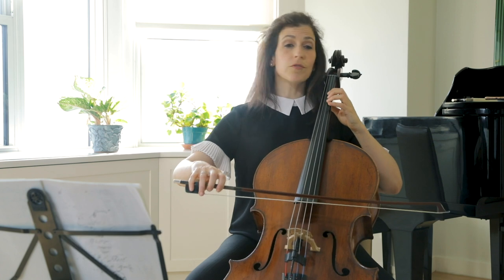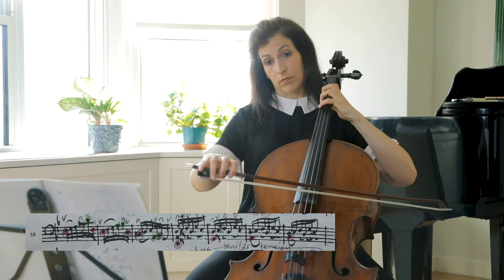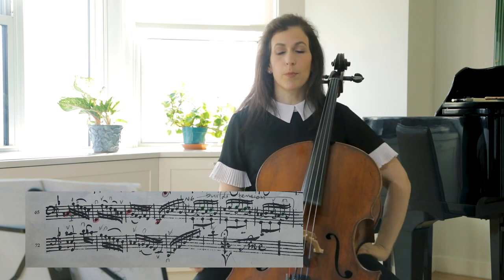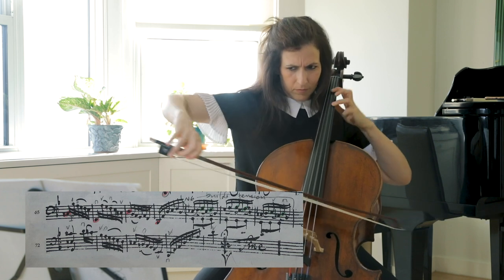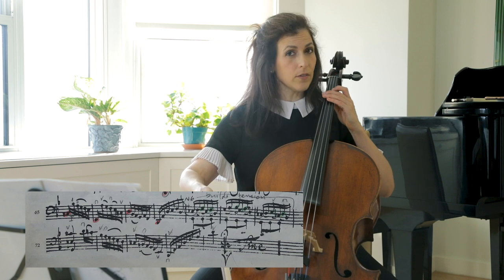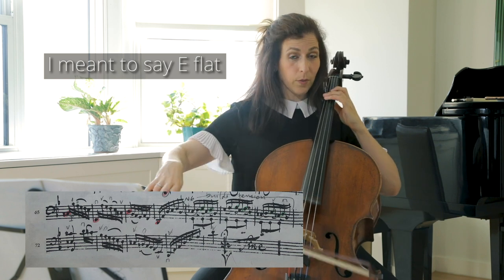Here, change of character again. Bars 69 to 71, tension builds through the use of the Neapolitan chord again — just for comparison's sake, let's hear it without the Bb, and then with the Bb.